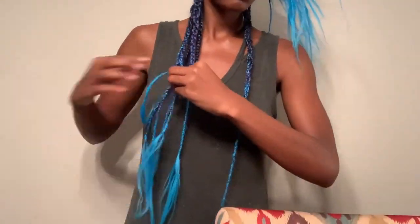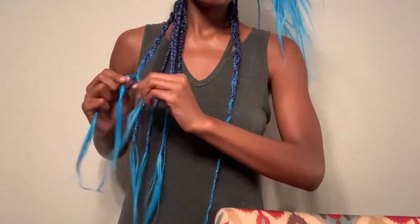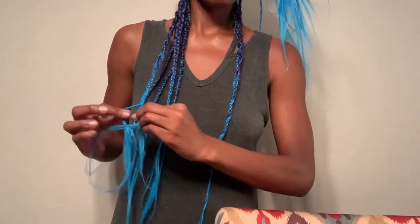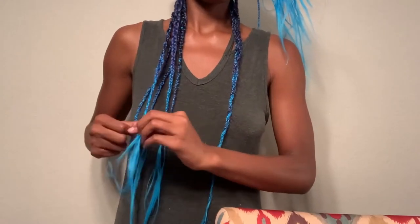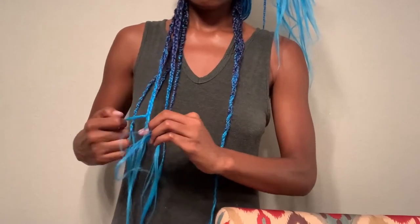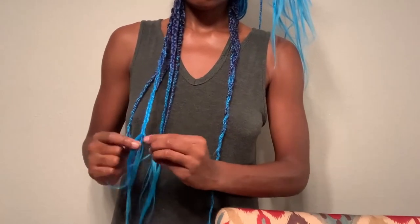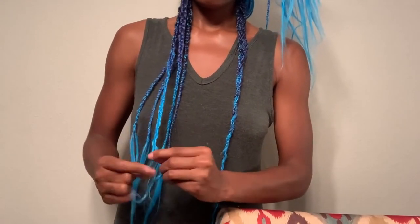Now I'm braiding them into bigger braids so that they can be a little crinkly at the ends. I'm not braiding them super tight, and then I boiled a pot of water and dipped the hair in the hot water.